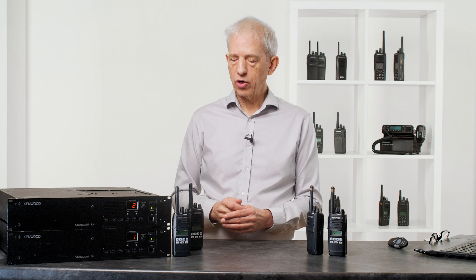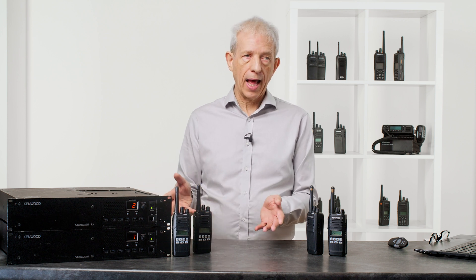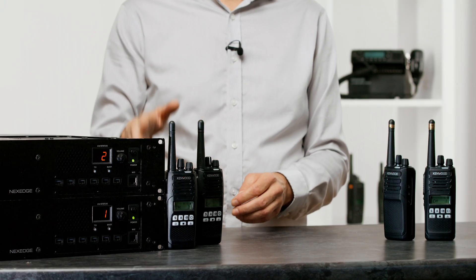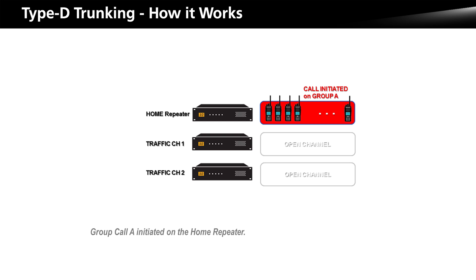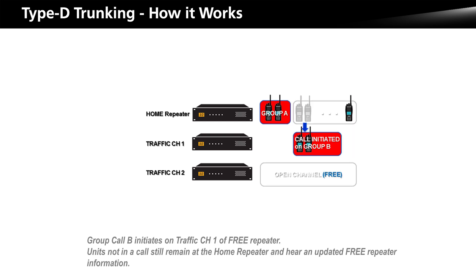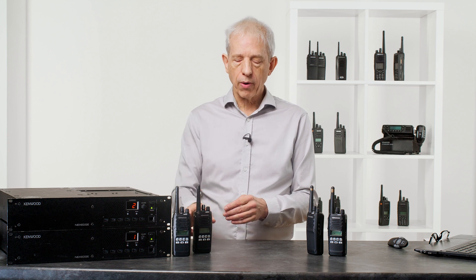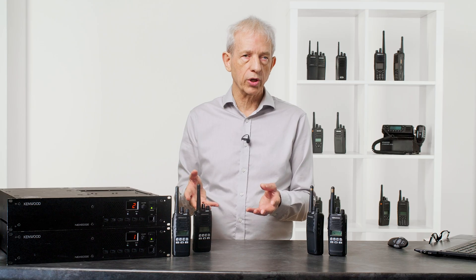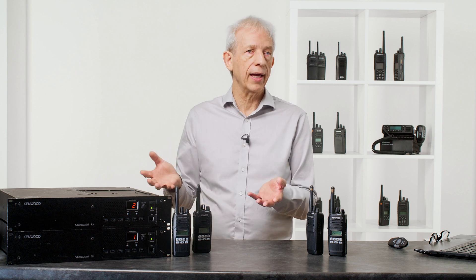So how does this work as a trunking system? It's incredibly simple. When you have a call, all of the radios collected on the home channel enter that call. If radios on the home channel are not in that call, they don't join. When the second user starts a call, that next group of radios will go to the next available channel, and so on. In the graphic we have that going into three channels, but it could equally be 30. As the calls are released, the radios go back to their particular home channel and sit there waiting for the next call until the system is again empty.